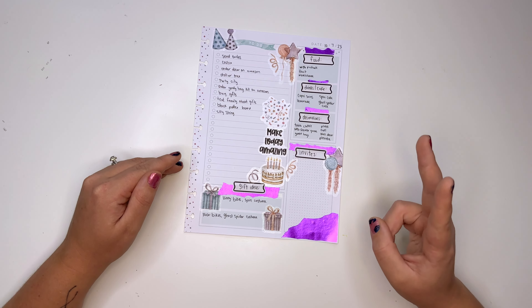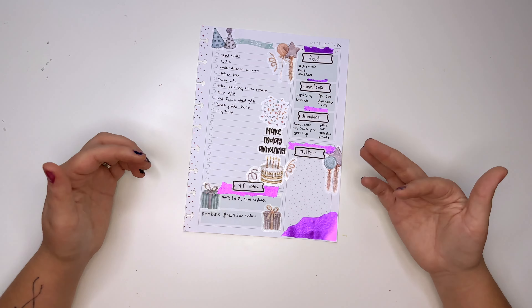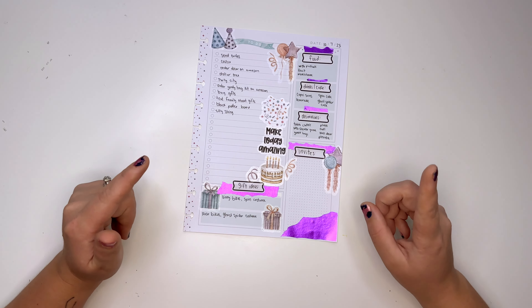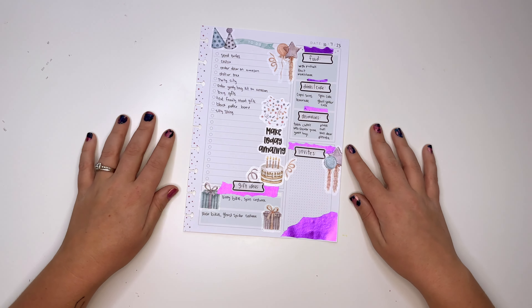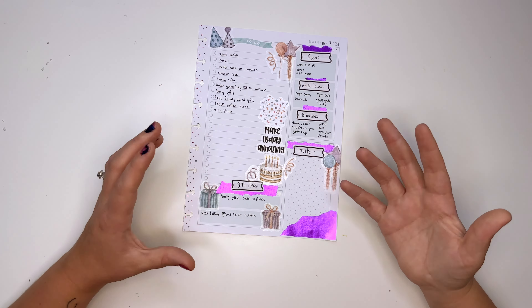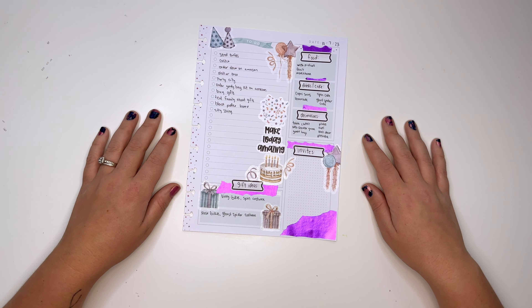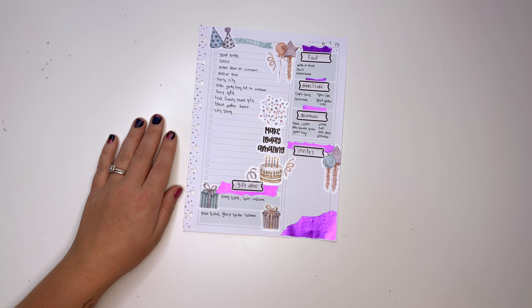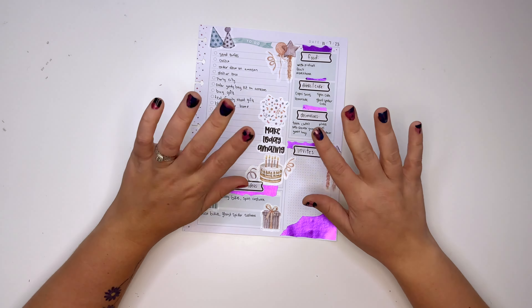It comes out tomorrow, Friday September 22nd at 8 a.m. Mountain Standard Time on Amber Plans Her Day. I used it to make this page, which is so fun — it looks so good. Definitely hop on over to amberplansherday.com to shop all the new releases tomorrow, and grab anything else you might be missing from your collection. I hope you guys enjoy this video. I love having Mike with me — it's always fun to get his input, especially for a family event. Hit that subscribe button so you don't miss future videos. Bye!